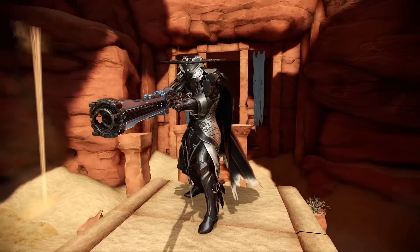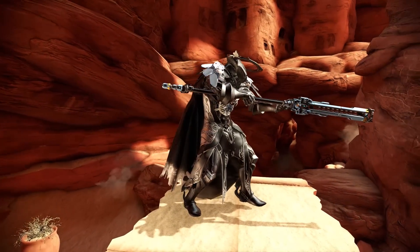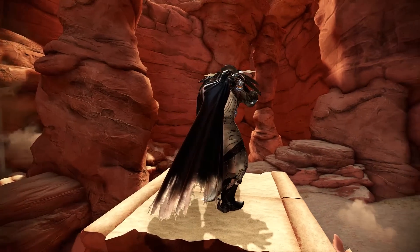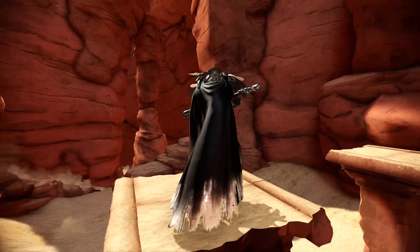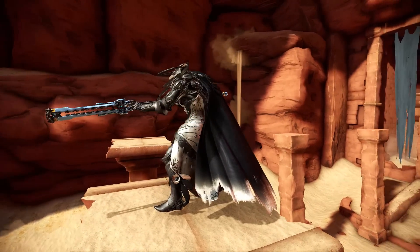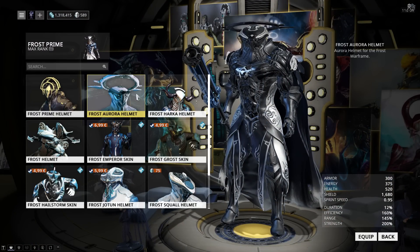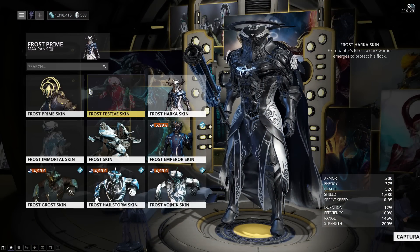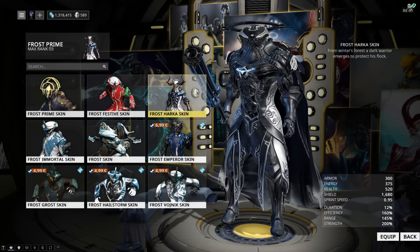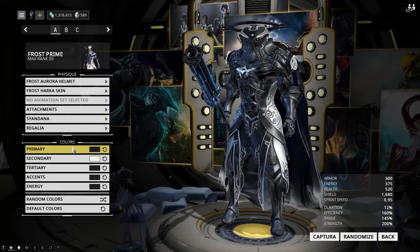And onto Frost Prime. A lot of people seem to like this one, and they often mention that they really like how I managed to get the Deluxe skin to work with another helmet, which is pretty hard because the Deluxe helmet is really big. Even though it does kind of work with the Aurora helmet, there is still a little bit of clipping around the neck. I'm using the Aurora helmet — the one you just get from Alert, so it's not hard to get — and the Harka skin, which is the Deluxe skin for Frost Prime.